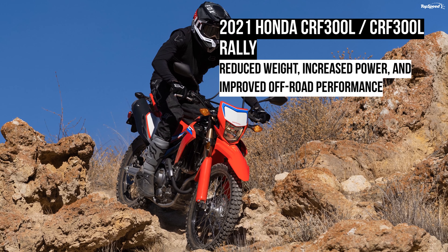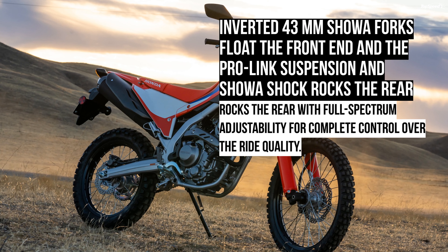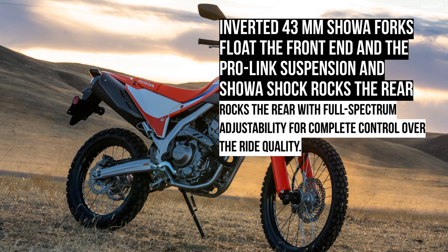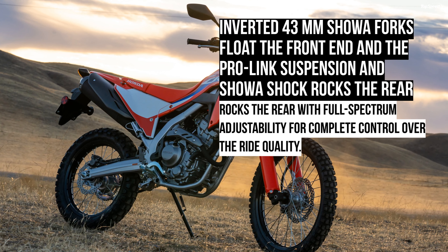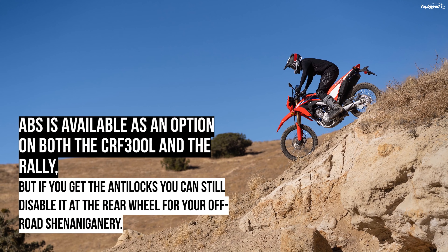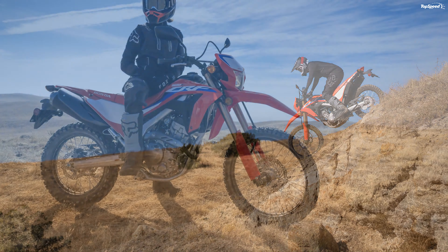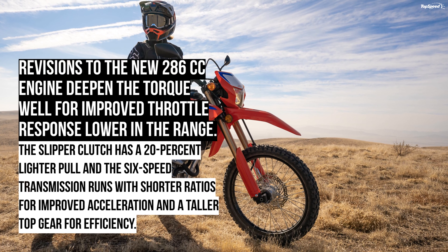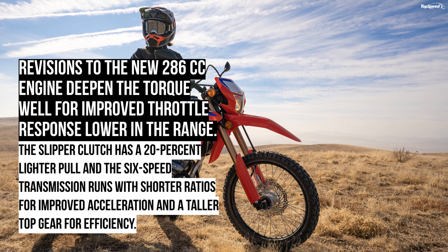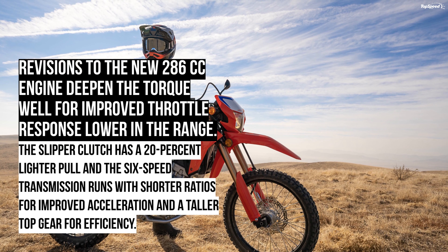Ground clearance is now 11.2 inches on the Rally, up 1.2 inches from last year for greater rough terrain capability. A set of 43mm inverted Showa forks float the front end on 10.2 inches of travel, up 0.4 inch, while out back the Pro-Link suspension and Showa shock rocks the same stroke as the front. Full-spectrum adjustability comes stock at both ends. A twin-pot caliper bites a 256mm disc up front — 296mm on the Rally — with a self-cleaning wave-cut disc and 220mm single-piston anchor out back. ABS is available as an option on both bikes, and you can disable it at the rear wheel for off-road use.